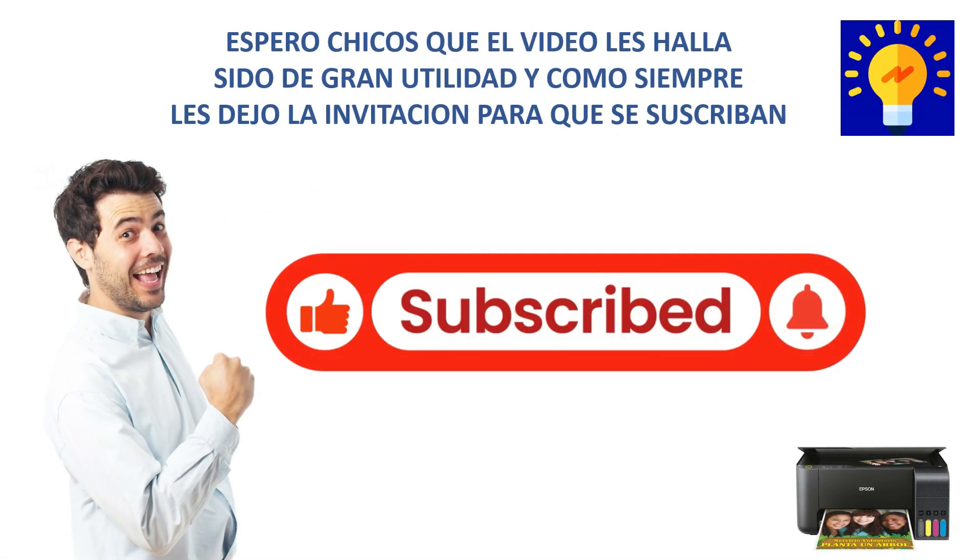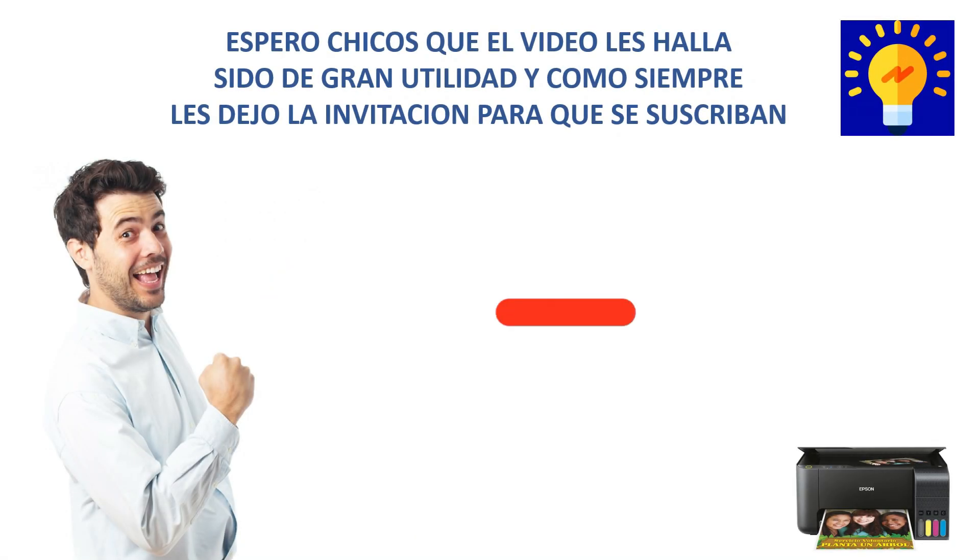And that's it guys, I hope this was helpful. As always, I invite you to subscribe to our channel. See you in the next video. Goodbye!